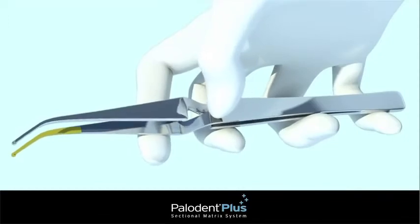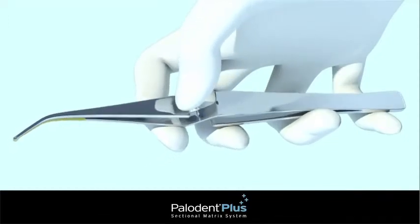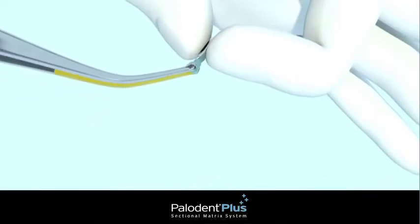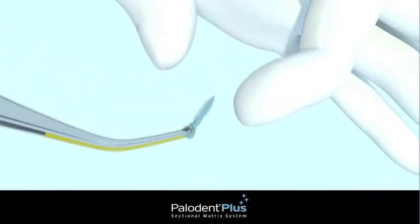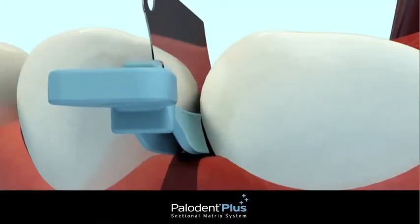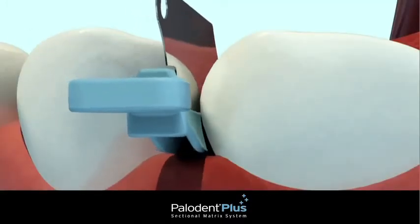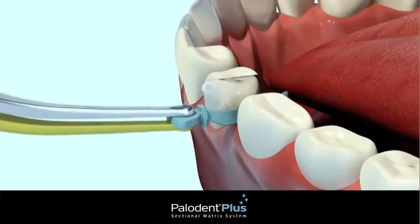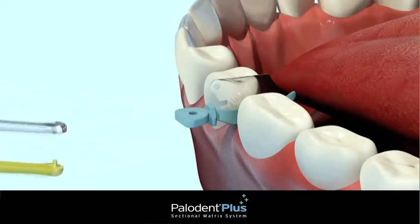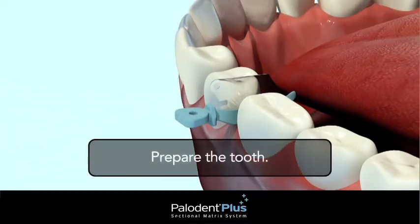Press pin tweezers at the back to open or release, and at the front to grip. Grip the hole at the end of the wedge portion of the wedge guard. You'll notice the wedge is anatomically shaped. This facilitates easy placement by actually depressing gingival tissues and minimizing soft tissue trauma. The wedge will expand to fill the embrasure on the lingual side. The guard will protect the adjacent tooth during prep.